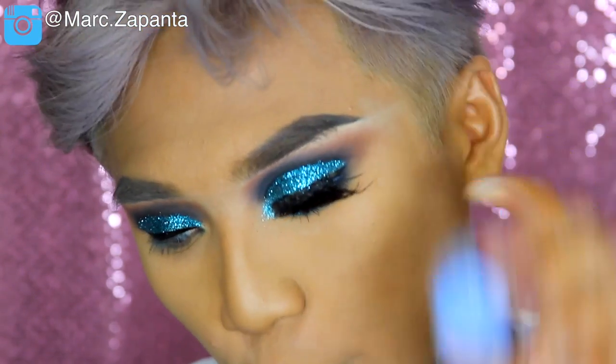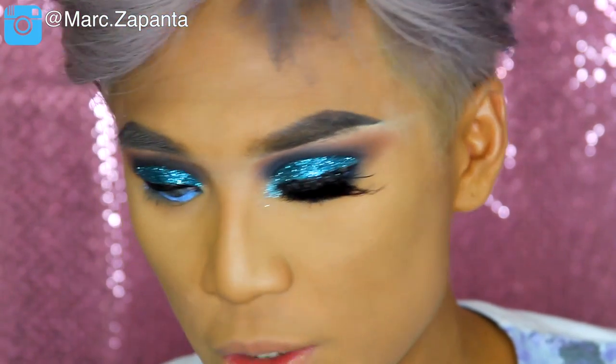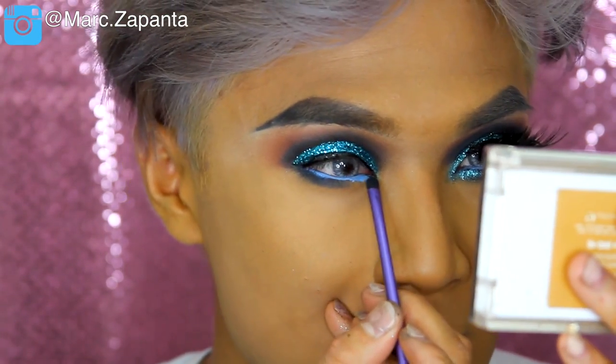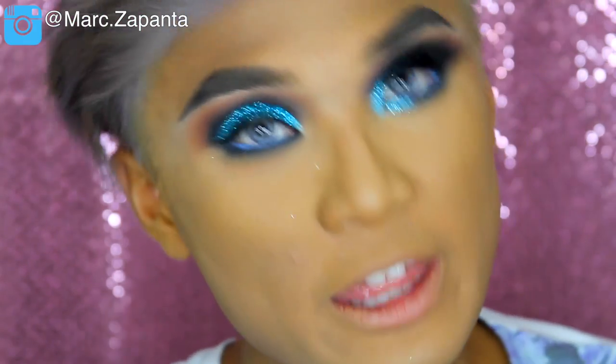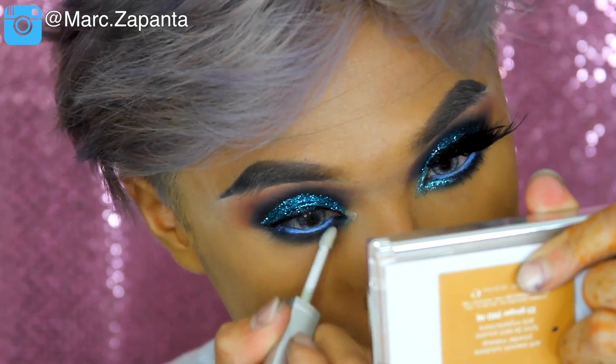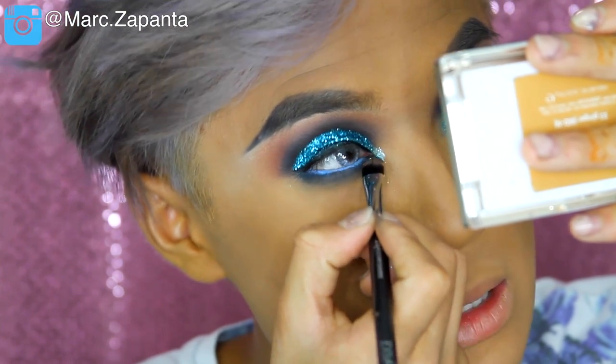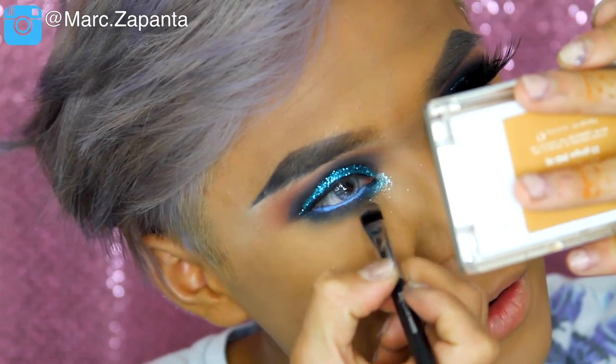For my waterline I'm going to go in with my Inglot gel eyeliner in 70 — it's like a periwinkle blue. For the lower lash line I'm just going to be using my Boo Berry eyeshadow and smudge that out. You want to go all the way into the inner corner of the eye as well. For the inner corner, Katya has the tiniest bit of glitter, so I'm going to be applying my MAC Transparent Teal glitter — just a tiny little bit. This whole glitter ensemble is giving me so much life.